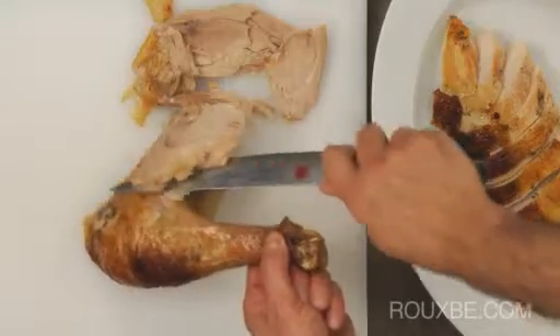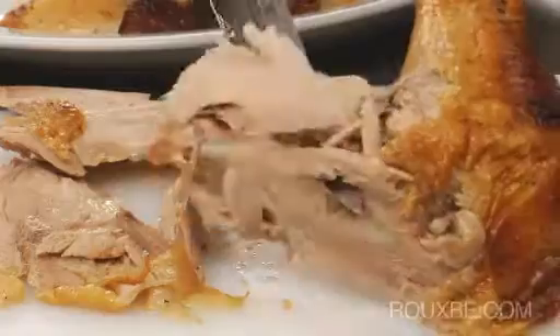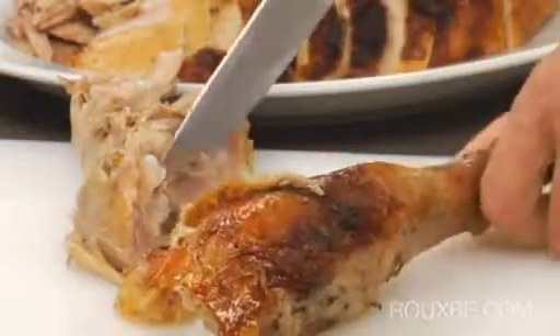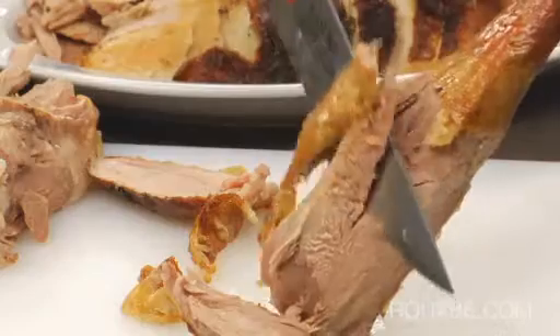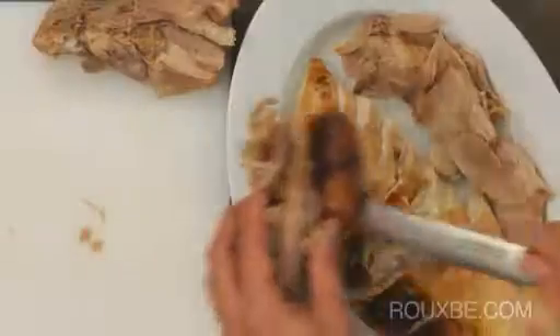For the thigh and drumstick, simply cut along the bone. Then cut between the knuckle of the thigh and the drumstick and continue. This way of carving also makes for really nice presentation, which is much harder to obtain when you are carving at the table.